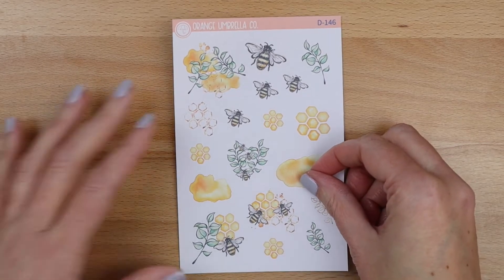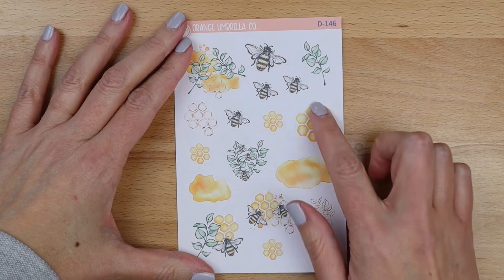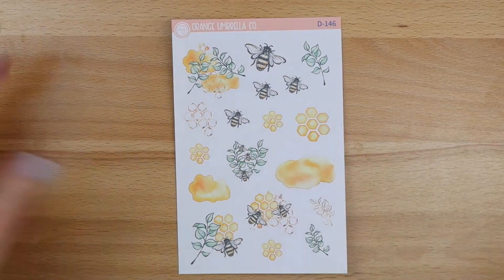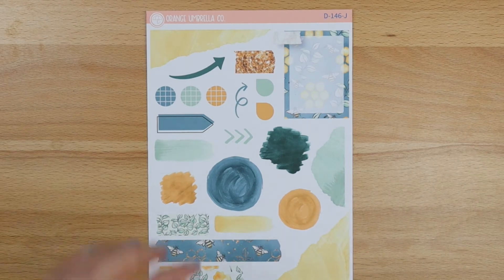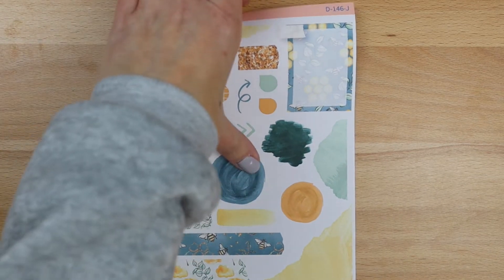I can only think and dream about all the things I'm going to do with these little honeycombs — I think they are adorable. And then your deco journaling sheet is here. Alright, that takes care of the weekly kit, let's move into the mini kit.